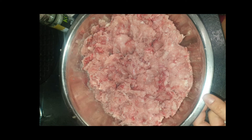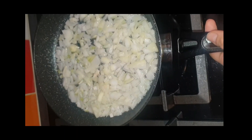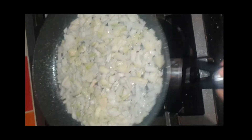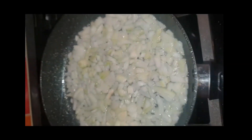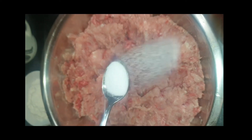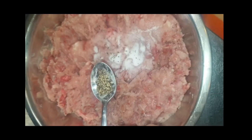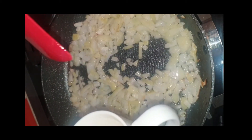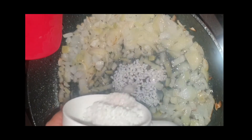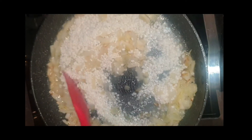Mixing two kinds of meat gives a different taste. I'm gonna fry my onion in olive oil — this is me showing off my cooking skills. In the meantime I'm gonna add some salt, a pinch — actually a bit more — and some pepper.